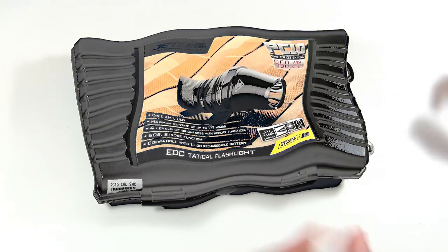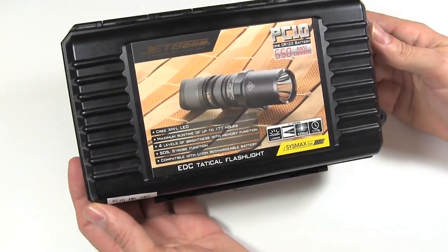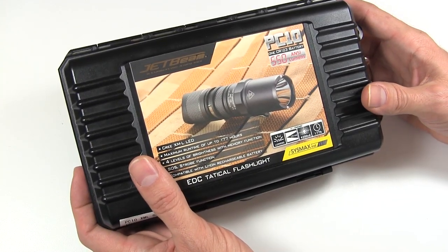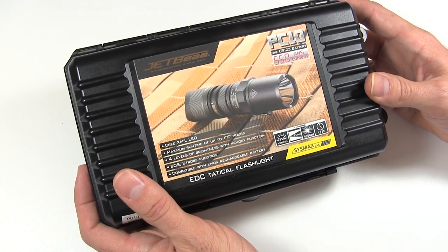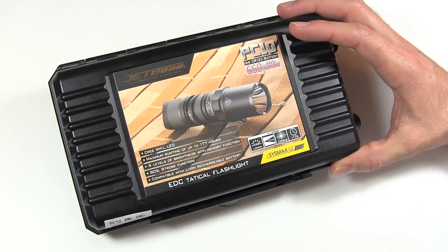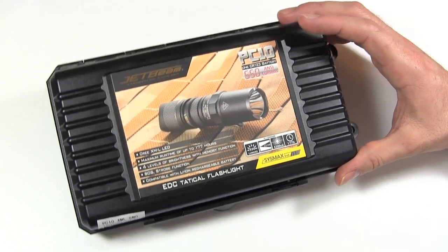Here with a review of the brand new JetBeam PC10 — a brand new light that just came out from JetBeam along with several other models. The reason I got this light is that I was looking for something I could use as a tactical type light, sort of a weapon light, that also had everyday carry functions with some lower settings.